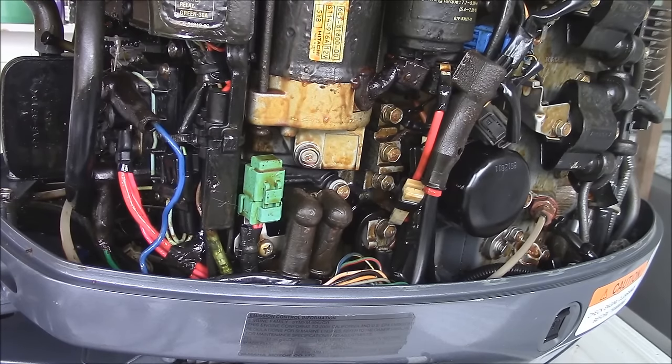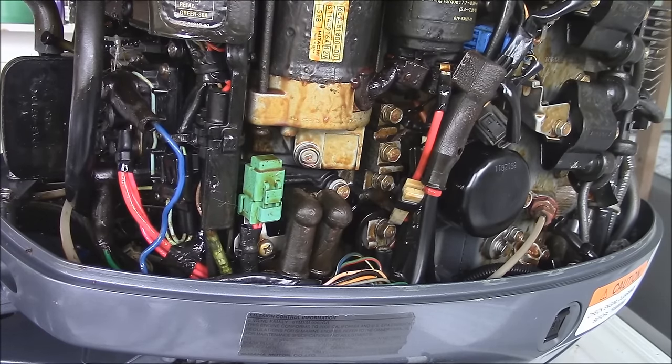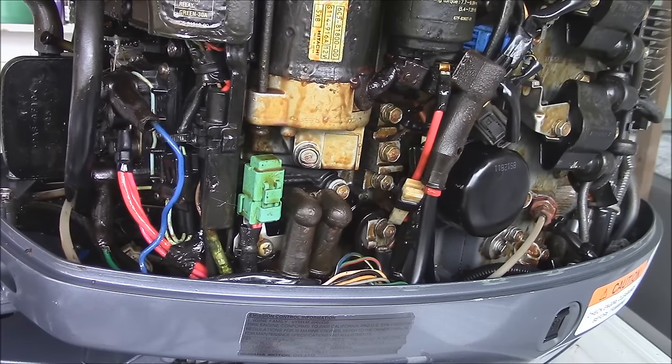Today I'm going to do a quick tutorial on some troubleshooting for your trim and tilt. The other day on a charter my trim and tilt started acting up. I went to stop to go push a flat, and as I was raising the engine up it stopped about halfway and just sounded like it was dying. I raised it up and pulled the flat for about an hour.